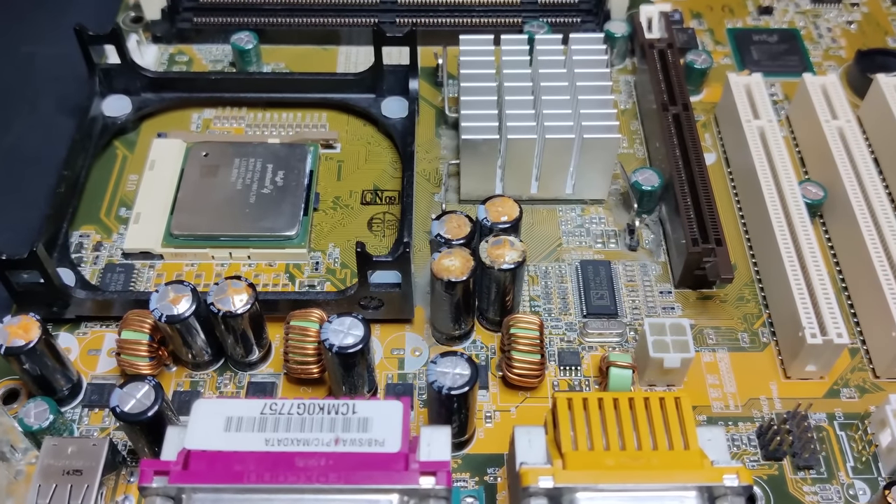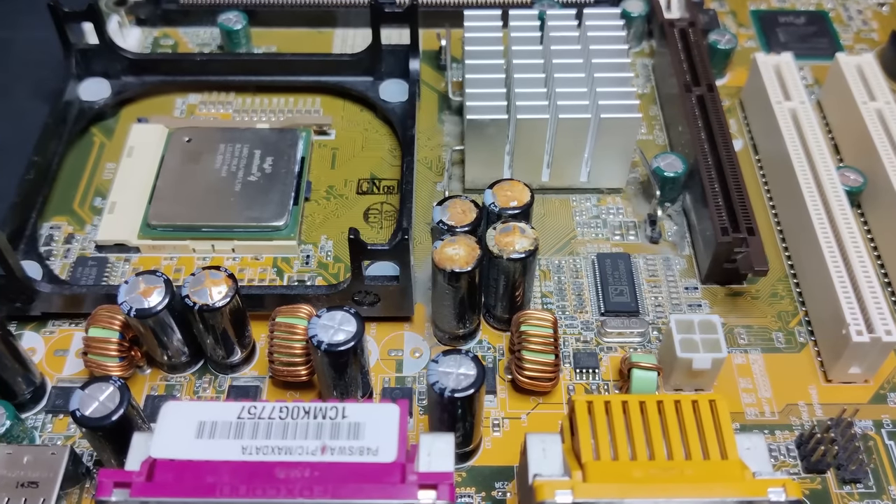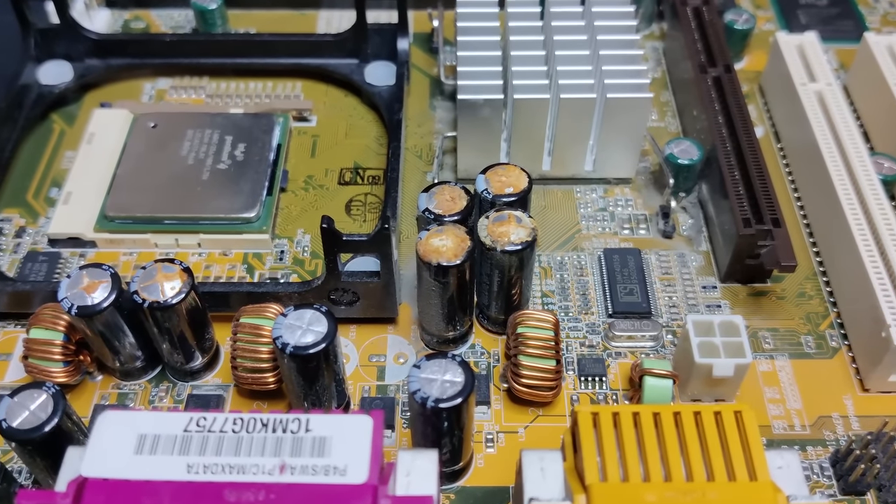You may have heard of the capacitor plague, which resulted in an unusually high number of casualties, particularly among motherboards.